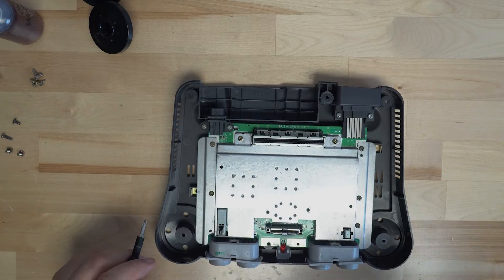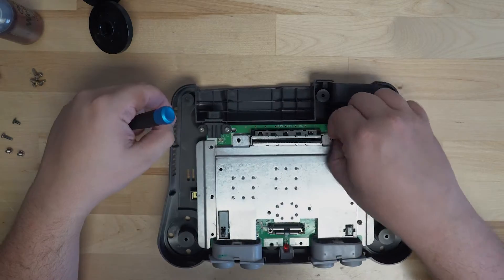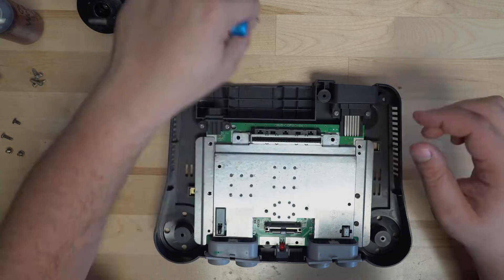With the heatsink removed, there's a total of seven more screws that are holding down the top metal casing. We'll go ahead and remove those seven screws and remove the top metal casing.